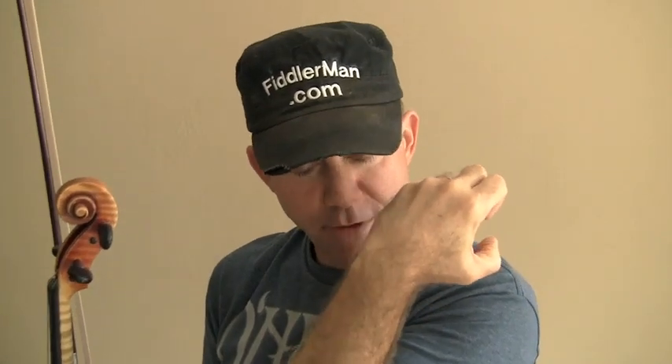Practice this a lot and do it slowly at first. Slide it till you get to the note and take that mental picture — the feeling. Take a picture of the feeling in your mind. This is how my arm feels when I'm in third position. And if you do it often enough, the position will be really easy to find in the future.